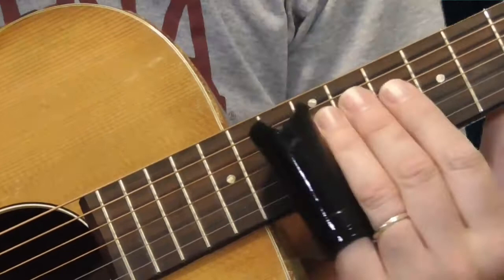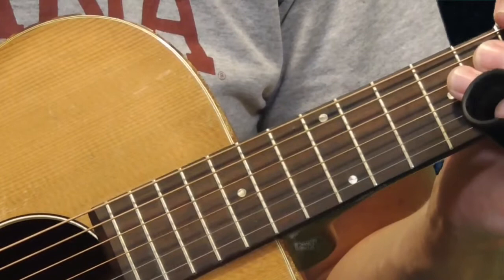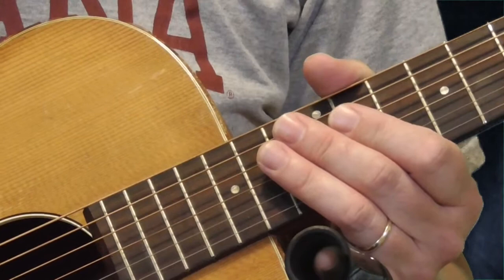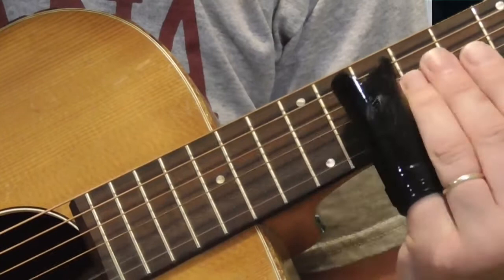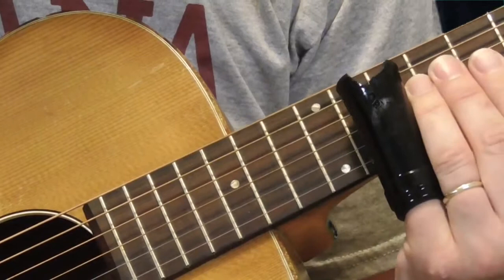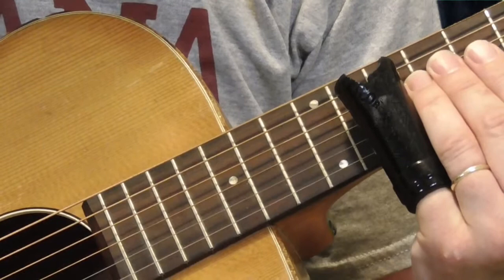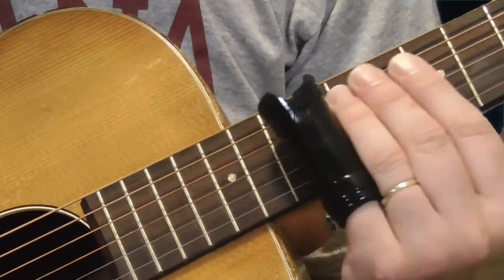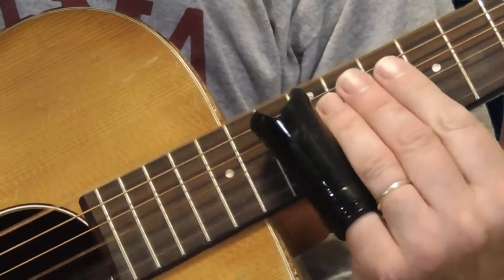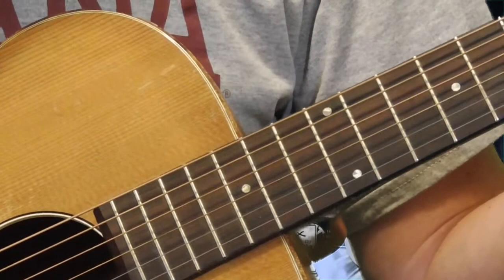Elmore is not quickly going back and forth between rhythm and lead — he's got a rhythm guitar player on most of his recordings. Another variation: if you hear the early version of Dust My Broom, he plays something a little different. All I'm doing is that same slide into the 12th fret, then moving it to the 10th fret, then getting the 12th fret of the 3rd string and kind of sliding it down. That's another variation on that.